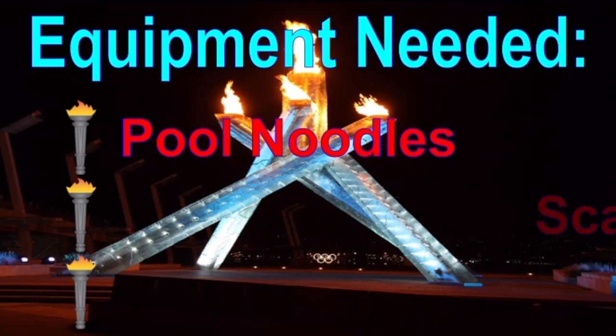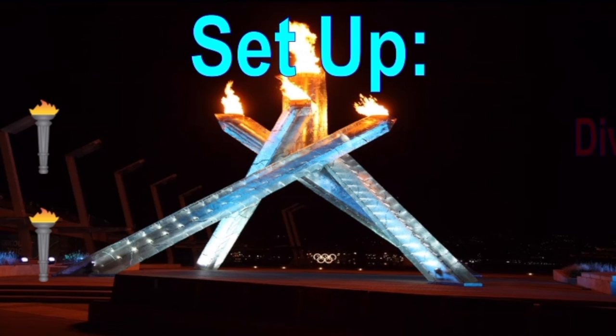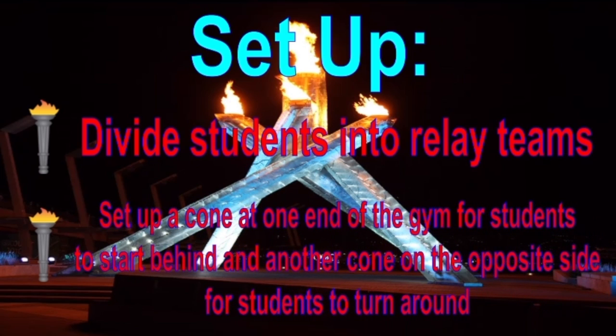Welcome. To set up, divide the students into relay teams. Set up a cone at one end of the gym for students to start behind and another cone on the opposite side for students to turn around.